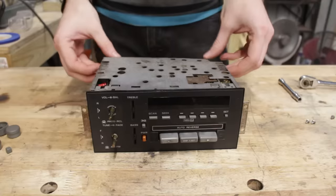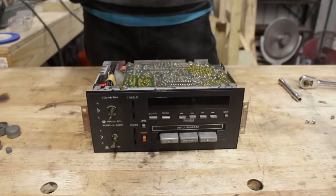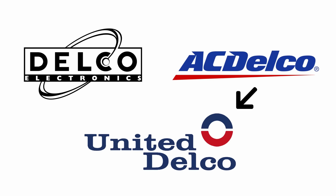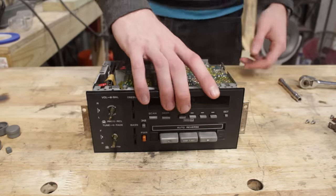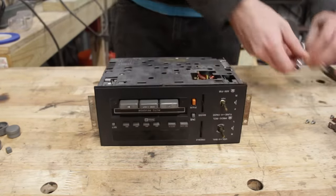They formed all the way back in 1909, but now they cease to exist. Though, don't mix up Delco with ACDelco, previously known as UnitedDelco, which is a different GM subsidiary. It just happened to start off as an amalgamation of many companies, with Delco being one of them, and that's where they derived their name. It's honestly a little confusing, but all you need to know is that this old radio is an old radio.